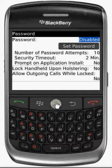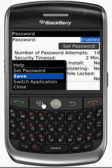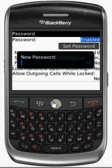Then click on the menu button and choose Save. At this point it will prompt you for a new password. Once you are done entering the password, we can test it by going to the main screen.